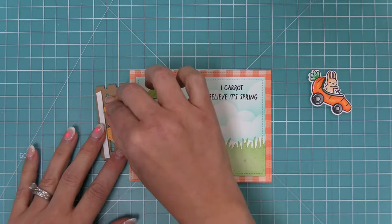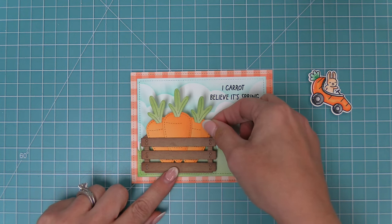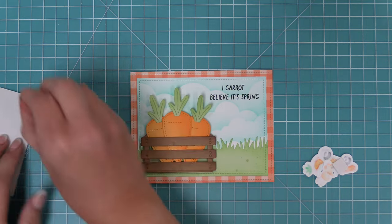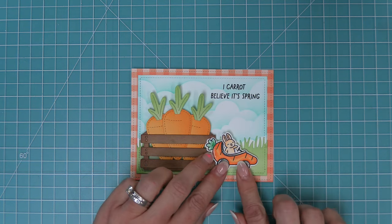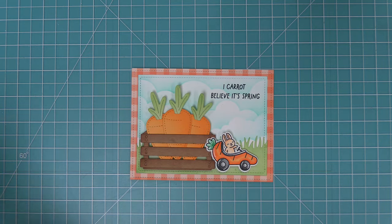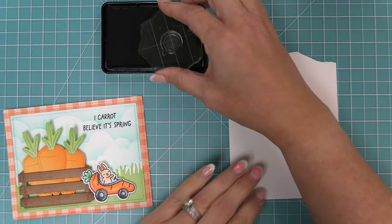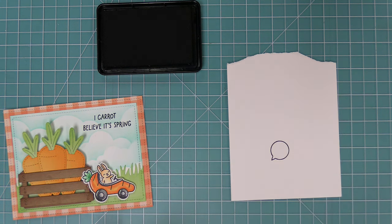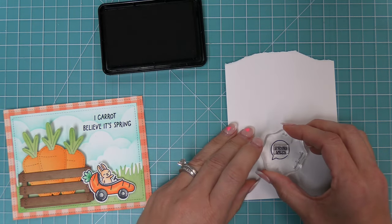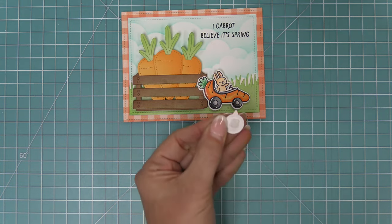I really love the pop that the foam adhesive gives to that crate full of carrots. Then we add the carrot car from Carrot About You into the scene — the combo of the die cuts and the stamp is just so cute, he's driving away from the giant carrots! To add another little sentiment we use the All the Speech Bubbles stamp set — we ink up one of those speech bubbles and stamp 'Sending Smiles' inside it, giving the bunny a voice. I love that this makes it a general spring card you could send to anybody to cheer up their day.